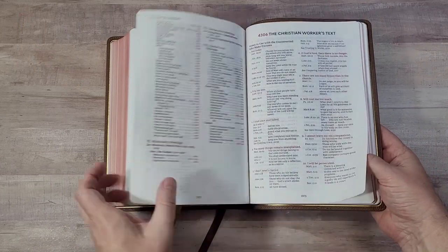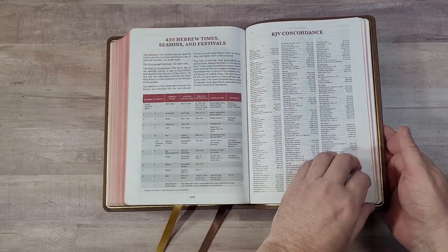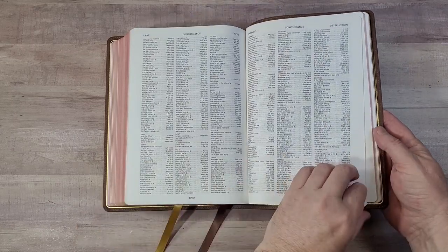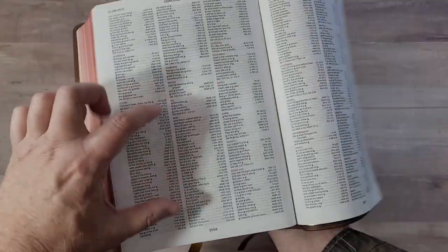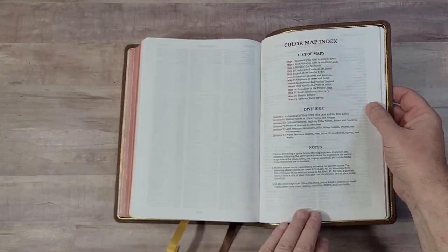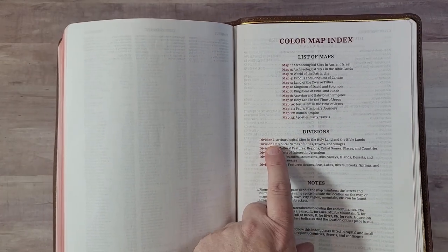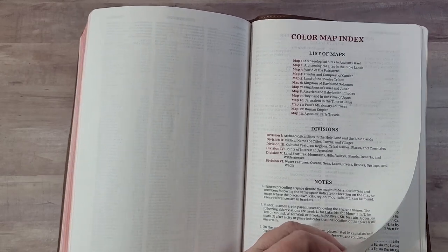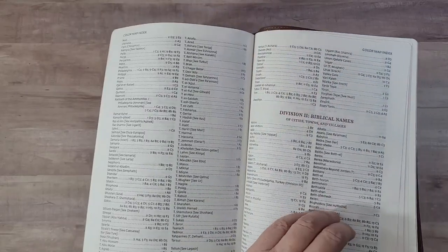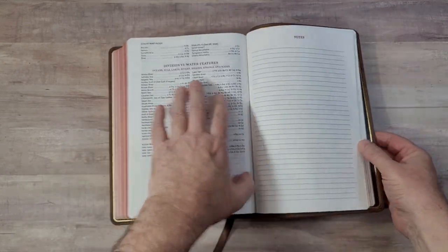The topical treasury is one of my favorite tools, along with the Christian workers text — another excellent tool. There are also memory verses, aids to memorization, places of religious worship, religious leaders, Hebrew times, seasons and festivals, and then the KJV concordance. It's a decent concordance — it doesn't have proper names, though it does have Jesus. It has quite a few entries, good for study. I love that they include a color map index; it makes maps much easier to use. There are six divisions in the map index; look up alphabetically within the right division and it gives you the map number and grid location.